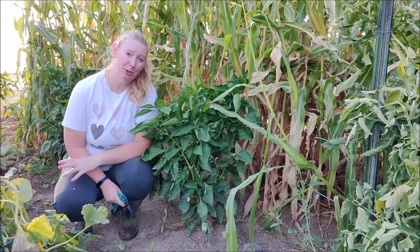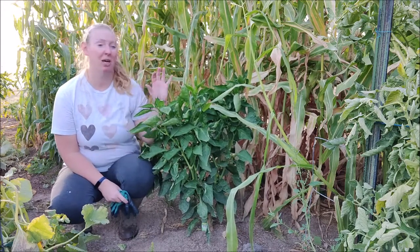Hey everyone, Chelsea here from A Frugal Homestead. Today we're going to talk about pepper plants.